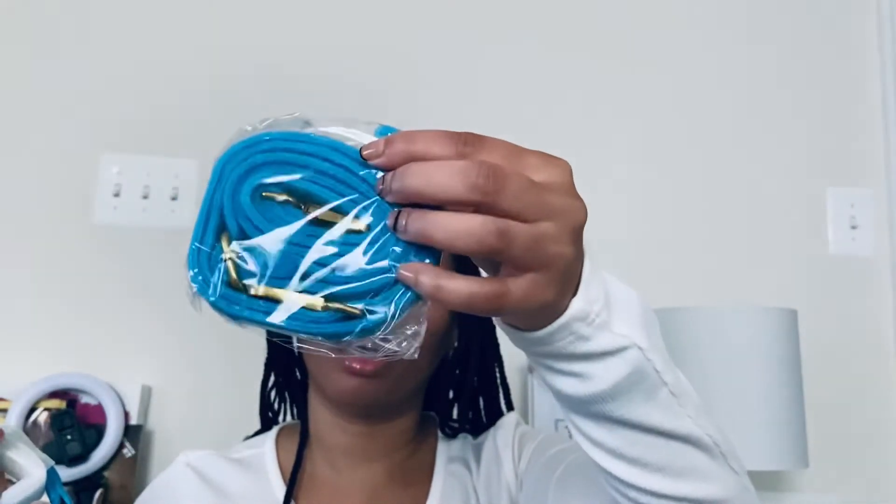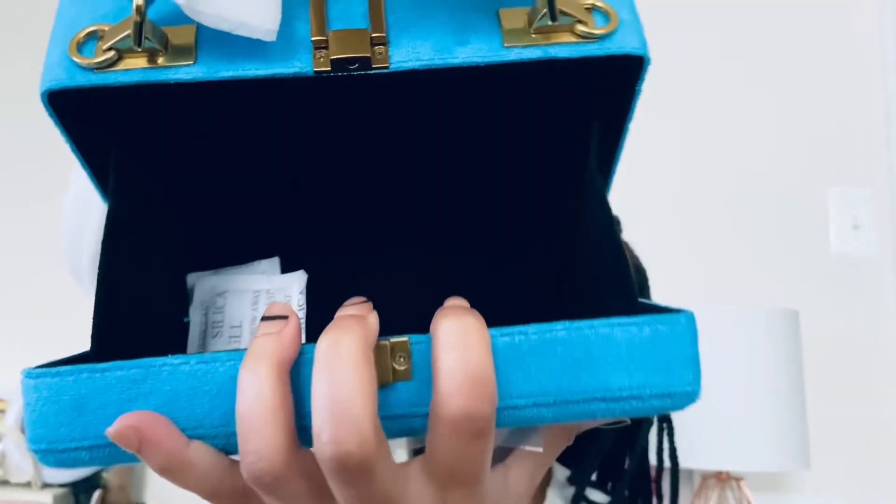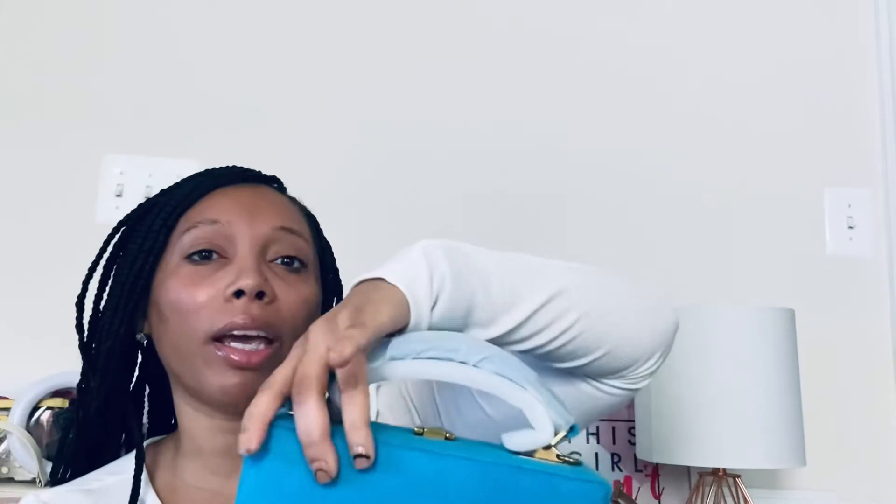If you want to wear it as a crossbody it also came with a chain for you to attach on the sides of the bag, which I do like. On the inside it just says Brandon Blackwood New York. At the bottom of the purse it has these little feet, so if you set the bag down it's not sitting directly on the table or floor — I do like that.